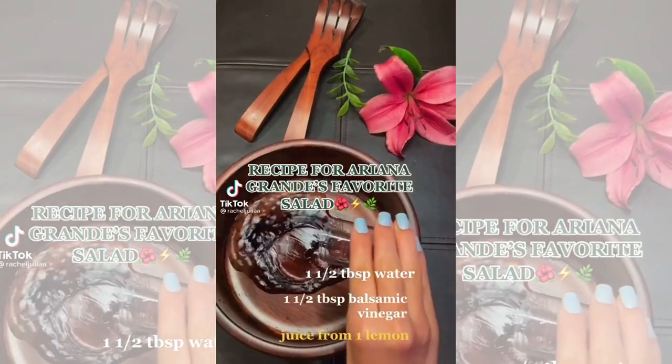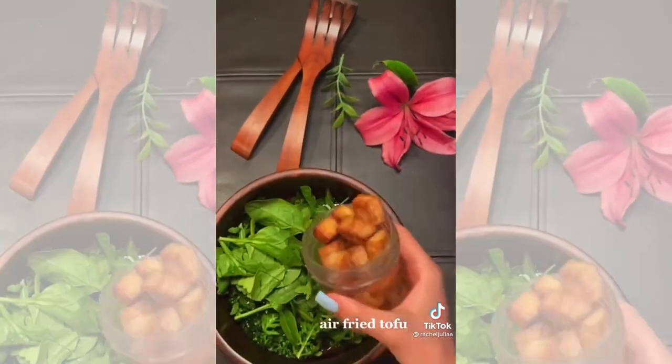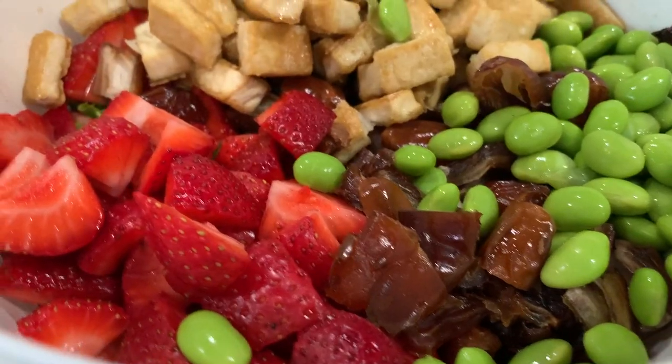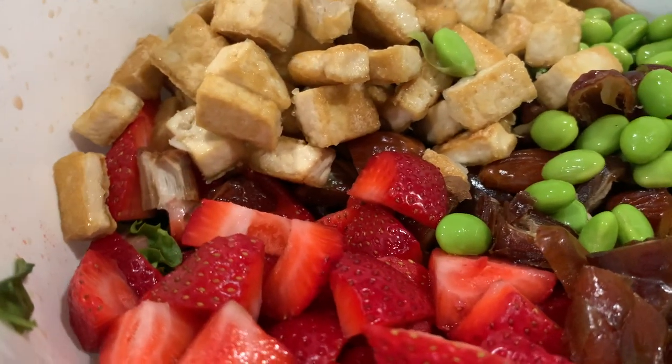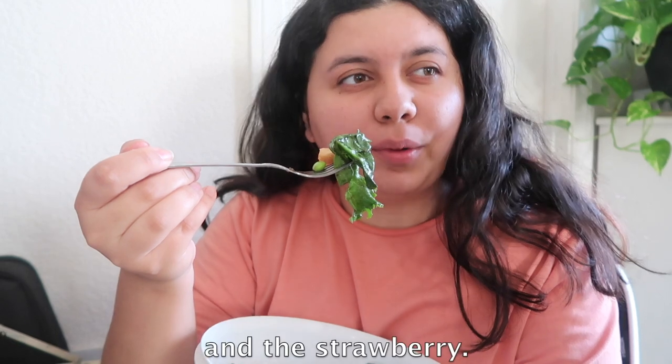I had seen this recipe for Ariana Grande's favorite salad floating around on TikTok and had been meaning to test it out. It's basically a mix of sweet and savory flavors, which made me curious whether it was actually good. I was very surprised at how much I liked it — dare I say this might be the perfect summer salad.